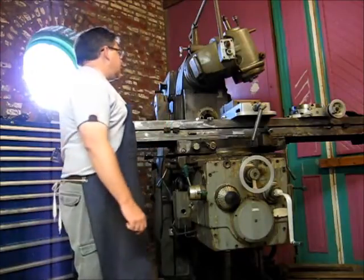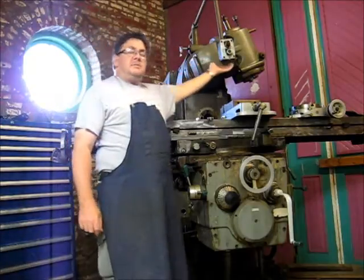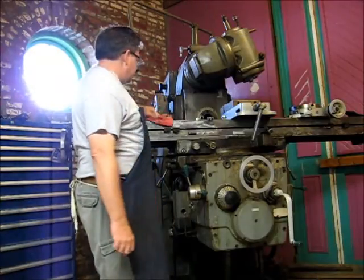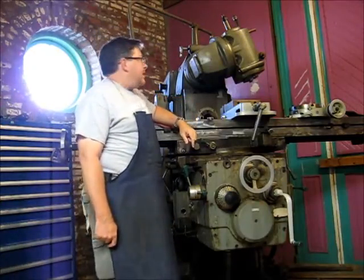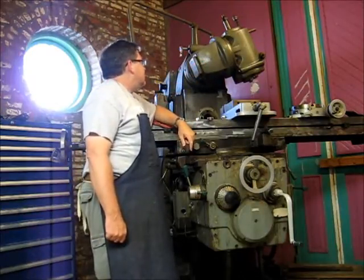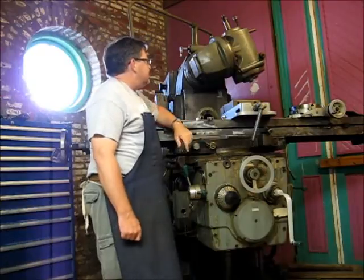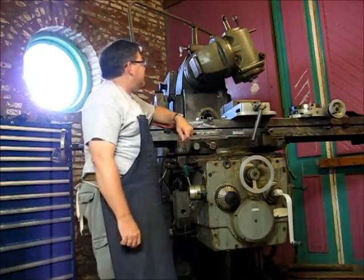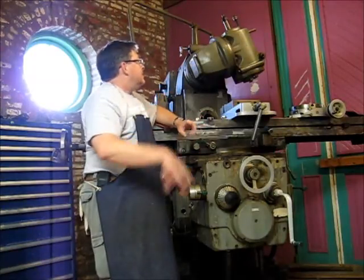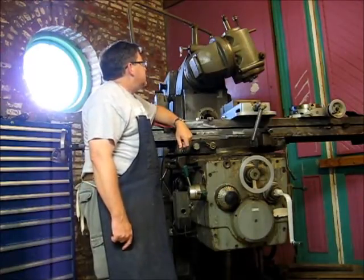Hey YouTube, this is Jay Kilroy. Just a quick video on something that people don't like to do in general, and that is tramming the mill head. I need to do a little project here where I'd like to utilize the overhead spindle, the overhead arm of the mill. I had to cant the mill head up to get started on a previous project, and I just wanted to show you the process.